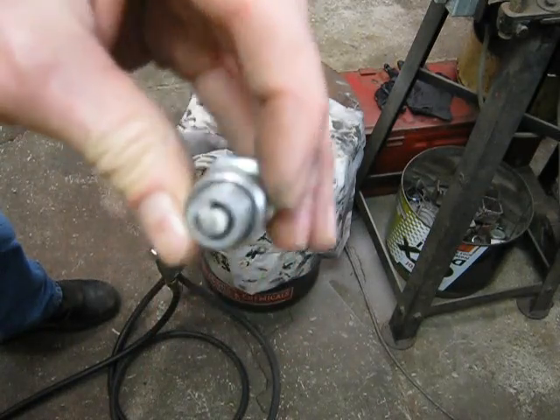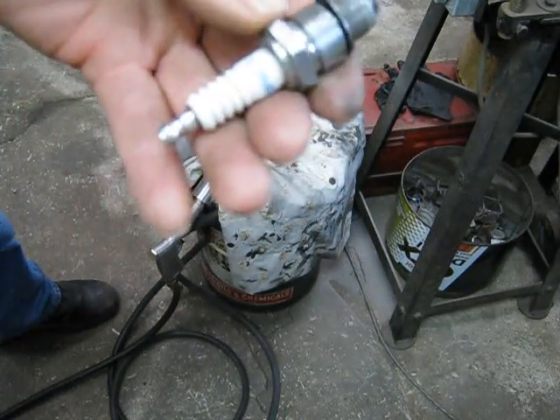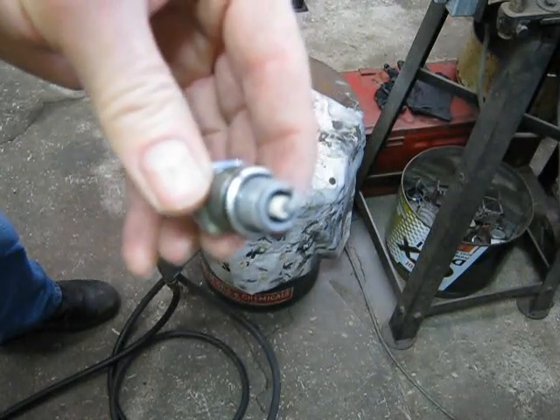There you go — a clean spark plug. Can't do much better than that, not for a grip blaster anyway. Mark II has been successful.